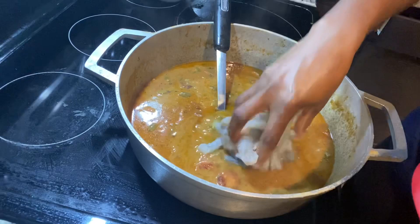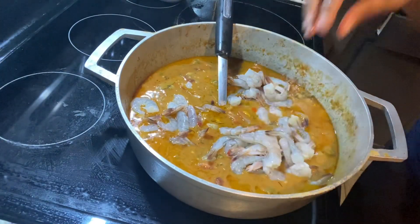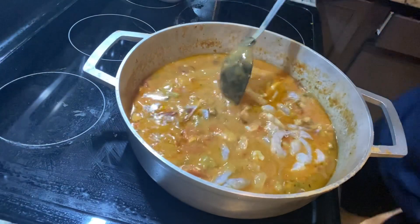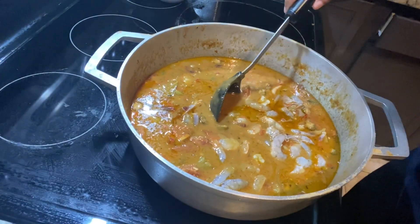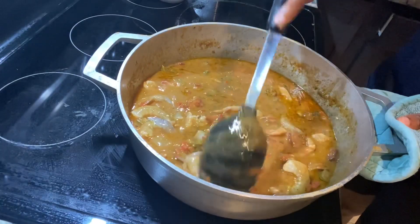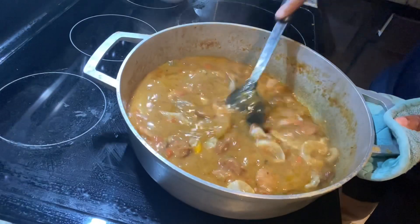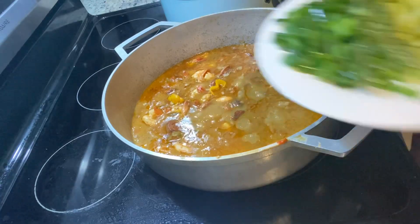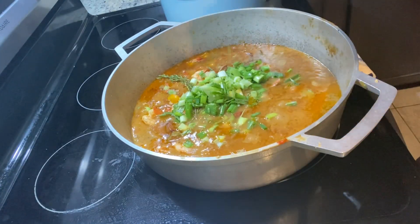After 30 minutes of simmering on low heat, I'm adding my shrimp and giving that a few minutes to cook before adding the crabs and some fresh herbs. For fresh herbs I'm using chopped green onions — scallions — and some fresh thyme. After adding the shrimp I cover it to simmer for a couple of minutes on medium heat.